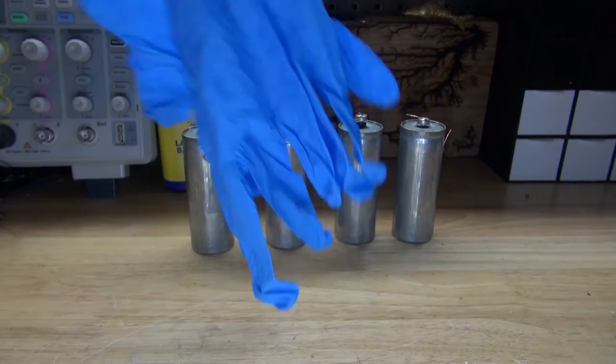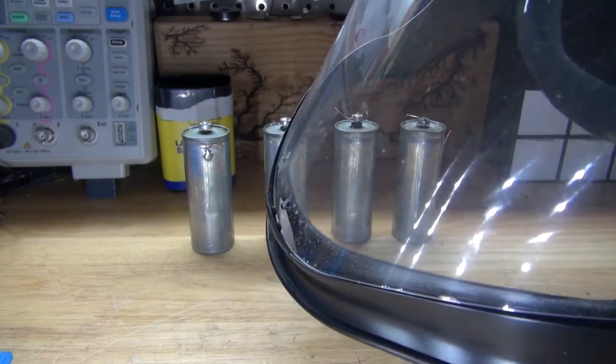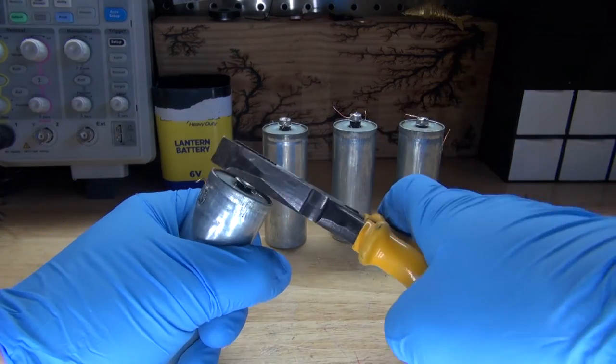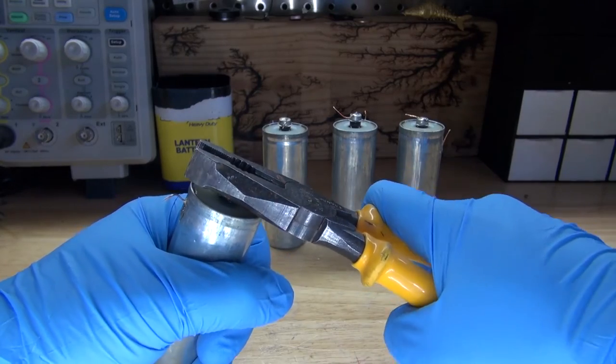Next, I'm going to take these gloves and wear a face shield. Safety is always a priority. Now I'm going to go a little deeper and open up these battery cells. I want to see what's inside. I'll take some pliers and a battery cell, and pull out the carbon electrode rod.